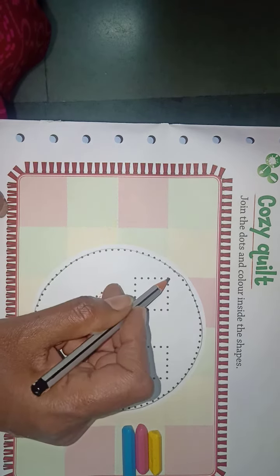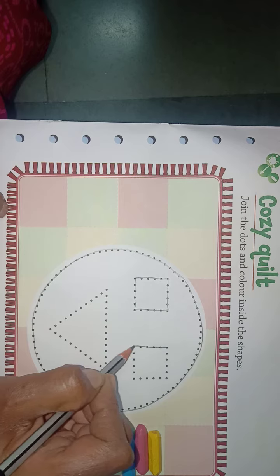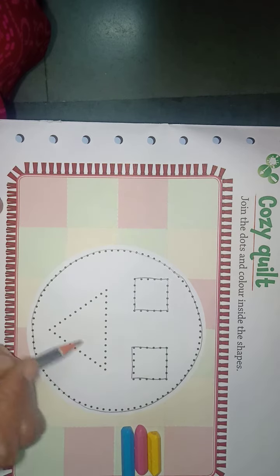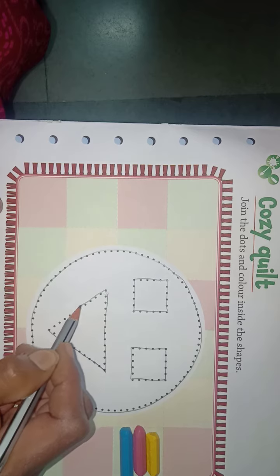Next, join the dots and make a square shape. Again, join the dots and complete the square shape. Then, join the dots and make a triangle shape.